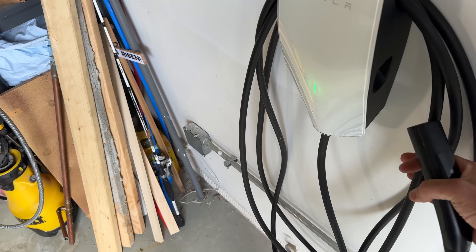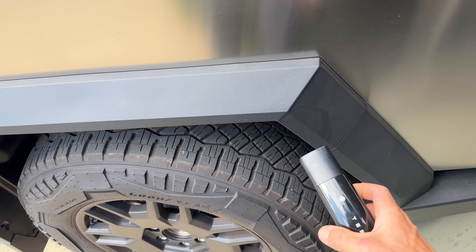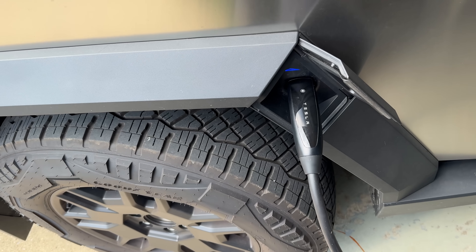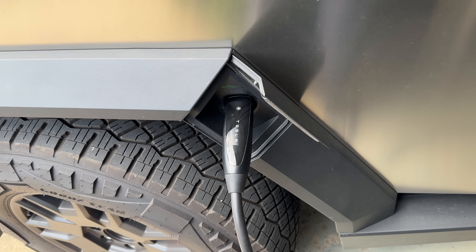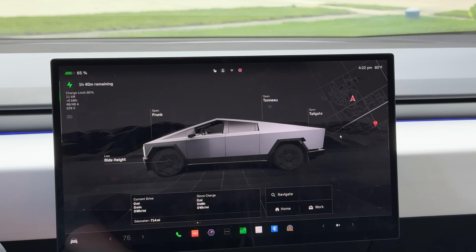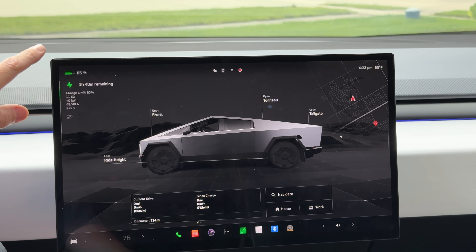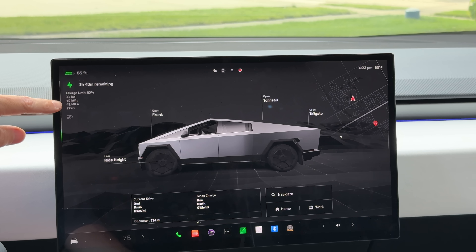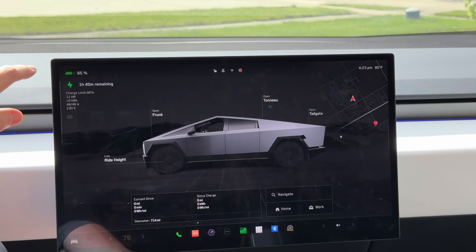Take the connector — I'll need a little slack here to reach the Cybertruck. Get the connector close, press the button, the charge port door will open, and you'll hear things click over from a relay when it starts charging. Checking inside the car, we are charging and getting 11 kilowatts — we're pulling 48 amps, which is the maximum at 80% of the allowable 60 amps of the breaker. I'm very happy with this; it's a very capable charger.